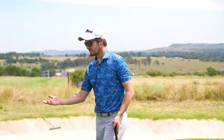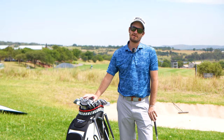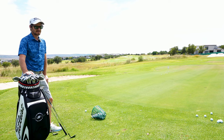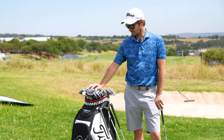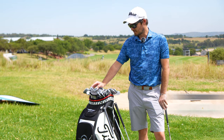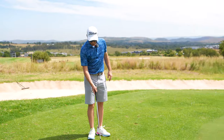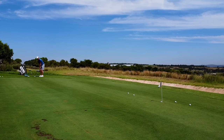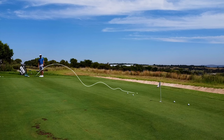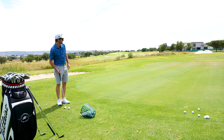I can't express enough how important a wedge fitting is. As you can see here, with all the wedges we have available, there are a lot of options to pick from and it gets quite overwhelming. If you come for a fitting at TrueFit, you can go through the different lofts and grinds and experience everything around the greens. Let's try one more chip and then head over to the bunkers.